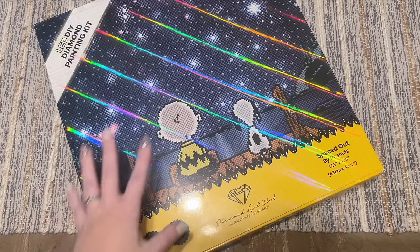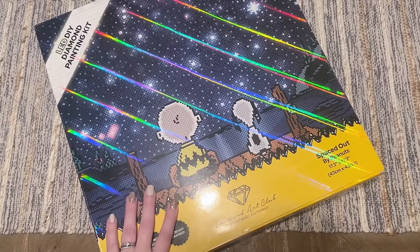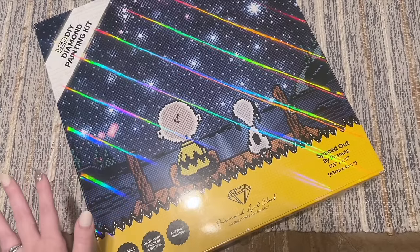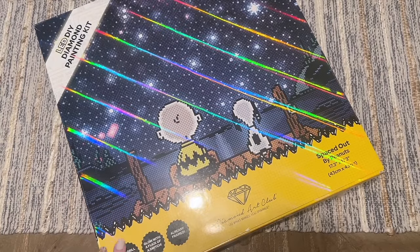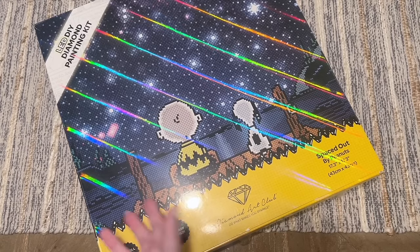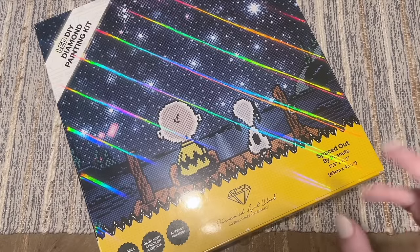I want to acknowledge that a lot of the packaging we're going to look at — which is new to me, I honestly don't know what it's going to look like when we open this — will reference LED lights. However, Diamond Art Club is planning on marketing, selling, and pricing these instead as just a standard pre-framed diamond painting kit. With that disclaimer said, I want to go ahead and take a look at the box and what's inside.